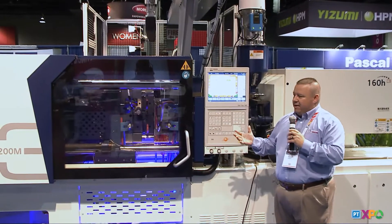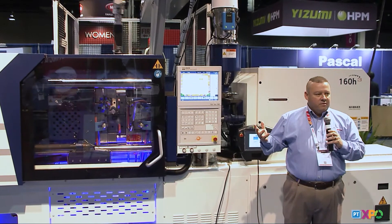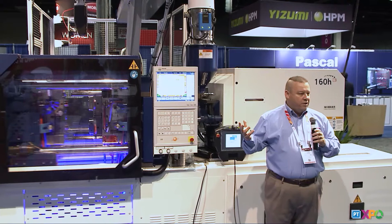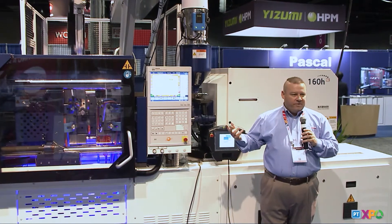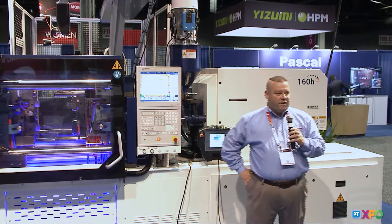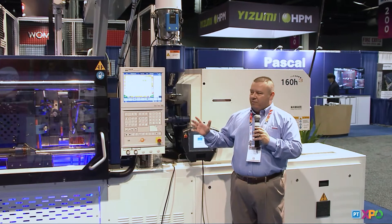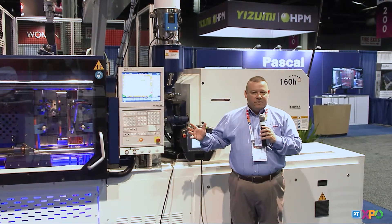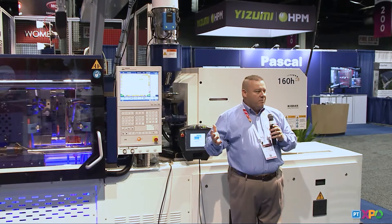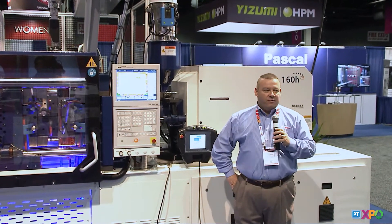The Zerus machine comes in a platform — the ZE, which goes from 40 tons up to about 1400 tons in the US, and then we have the VE series as well, which goes from 40 tons up to about 1000 tons in the US. Depending on your application, it's a great high-technology platform. The ZE fits a packaging molder right down to a custom molder who may be running different jobs on different days.